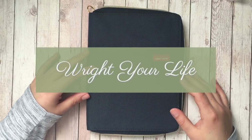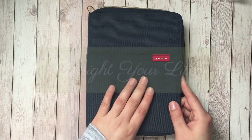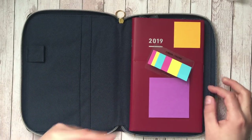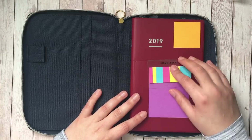I have my Jibun Techo in the A5 Slim. This is the biz version with the Kokyo cover. I ended up getting this from JetPattens — I will put a link down below to the unboxing as well as all of the accessories that I did in that video.